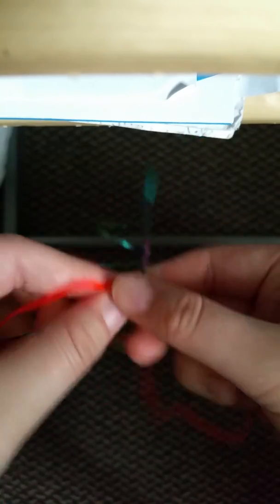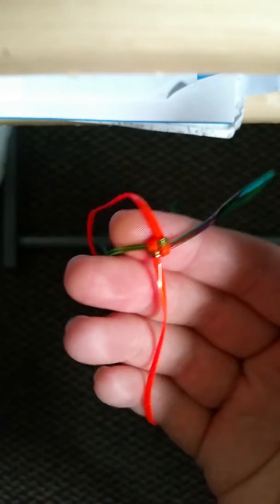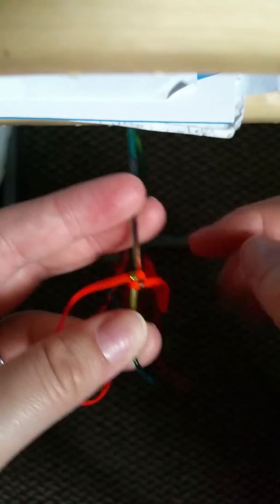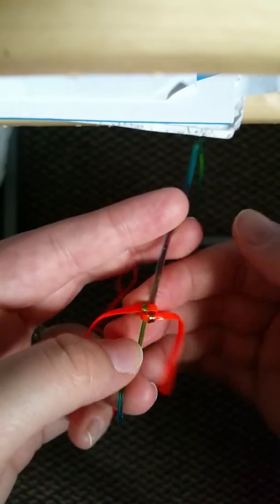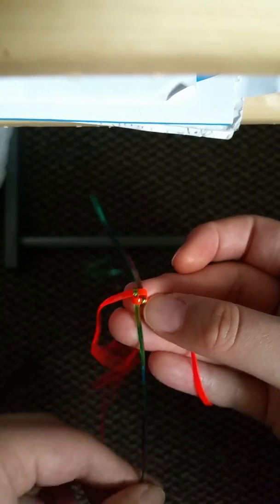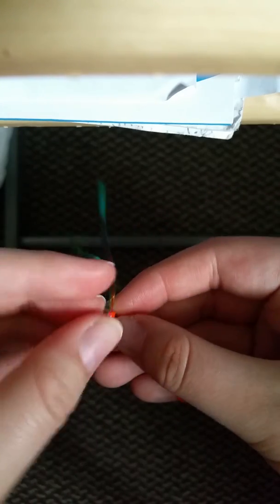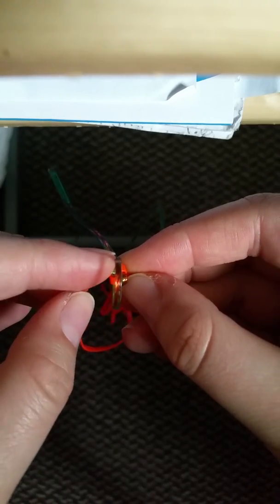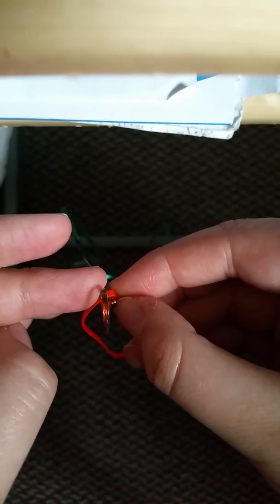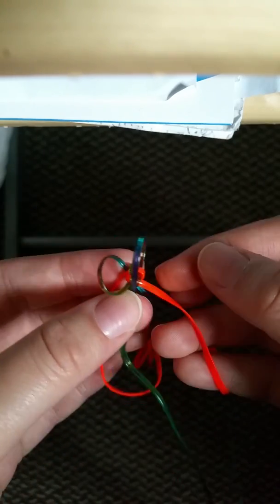And once you do the next stitch, it's going to lock it in place. So do the same technique I showed you. You can hold it like this, or hold on to one of the strands. What you're going to do is get this next strand and make a loop, so you can tell this strand is going over, back the way it was to make a loop — just like that. Grab the green strand and put it over, and you just made two loops.